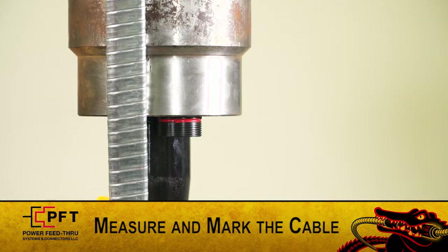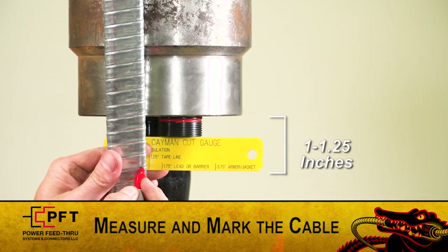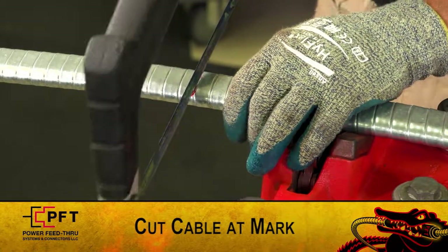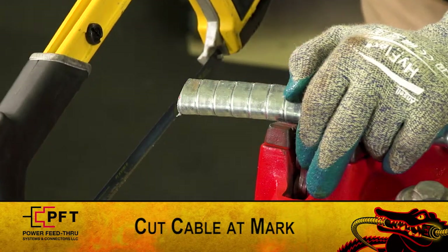Now hold the cable up against the side of the hanger. Use the cut gauge to mark the cable at one to one point two five inches below the bottom of the penetrator. Then, using the hacksaw only, cut the cable at the mark and proceed with the assembly of the lower connector.